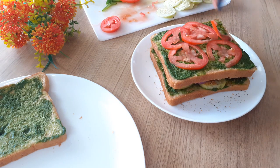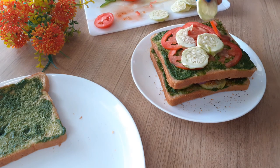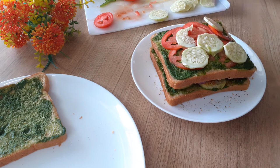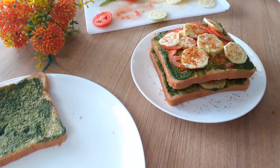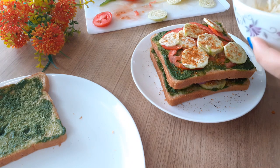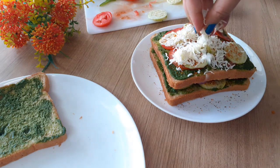I'm adding chaat masala and salt — season it generously because we're not putting any separate salt or pepper directly in the vegetables. Season it very well. Then I'm adding the vegetables for the second layer, seasoning that as well, and then my favorite thing: lots and lots of cheese.